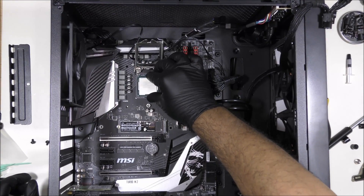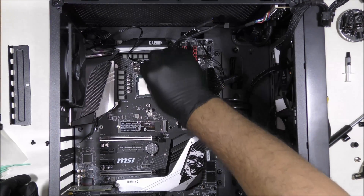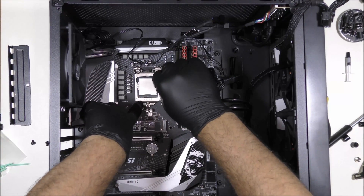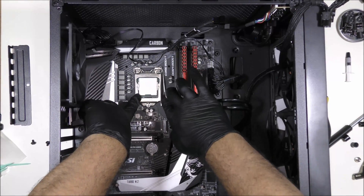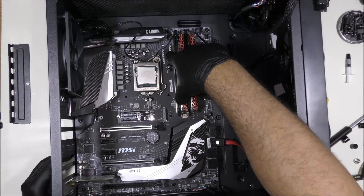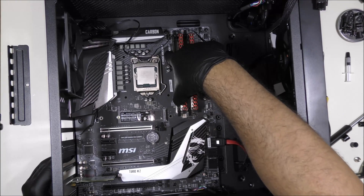Let's insert the CPU back carefully — make sure the pins are aligned and let's close it. Make sure it goes underneath the screw and then we're going to plug that in place. Now we're going to remove the bracket that is behind our motherboard — it actually fell on our back panel.